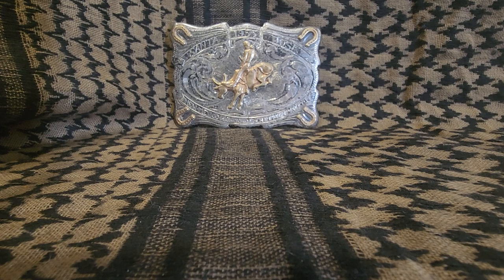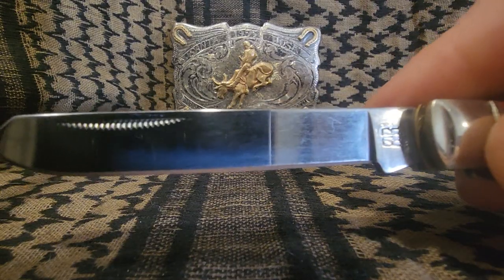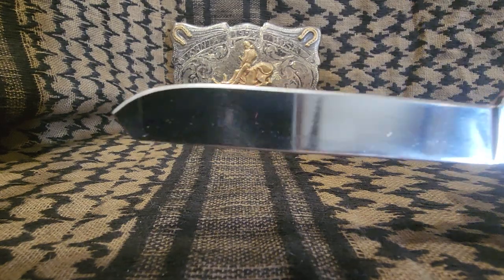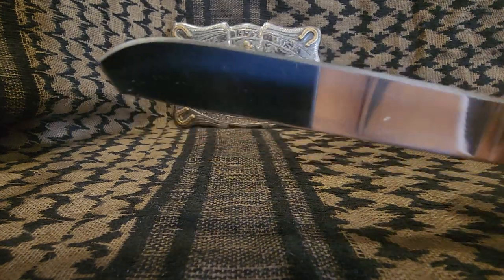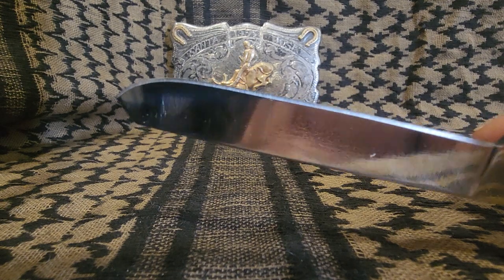Let me open up here and show you the spade blade. Once again, those real pretty match pulls. They even put a nice little point on the spade blade. The cool thing about a spade blade is you can open up things without damaging the area around it.